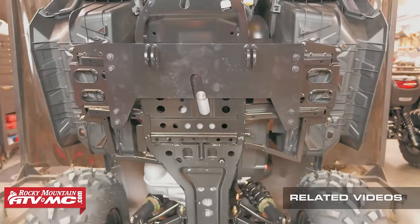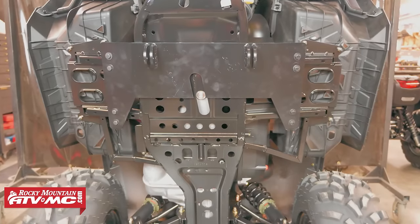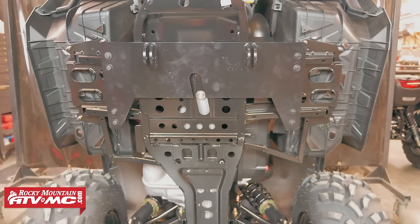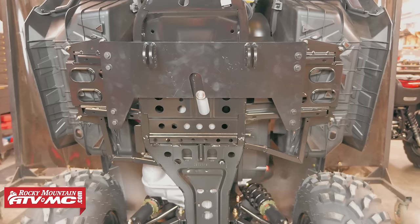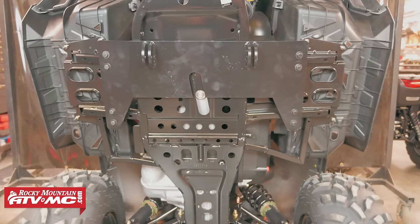You can see that we've got our machine standing on end, and this is to better show the installation process. Raising or standing your machine up isn't necessary for the install, but if you decide to, make sure that you safely support it to prevent causing any injuries or damage to yourself or the machine.